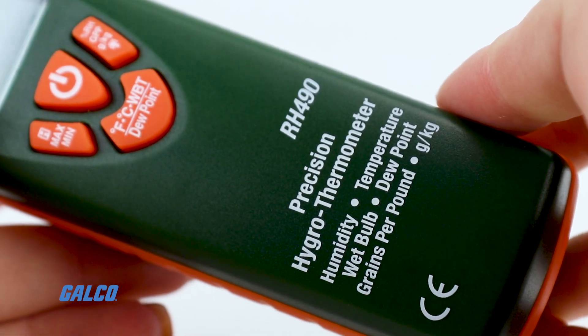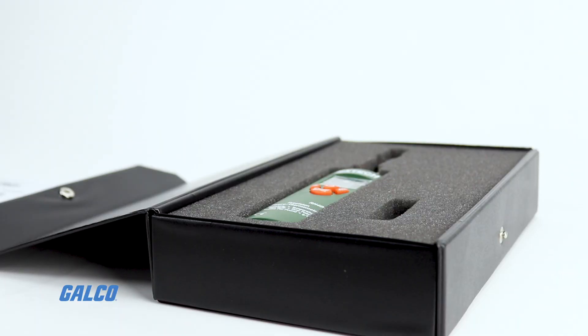To learn more about the RH-490 and other test equipment from Extech, visit galco.com today.